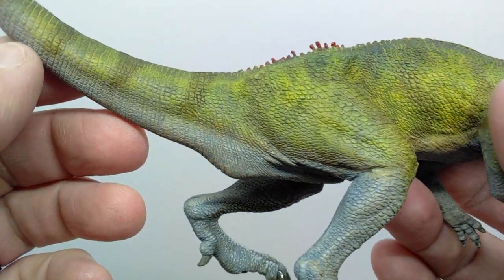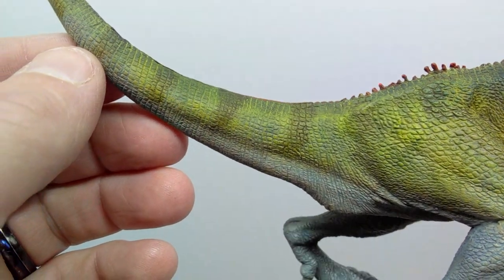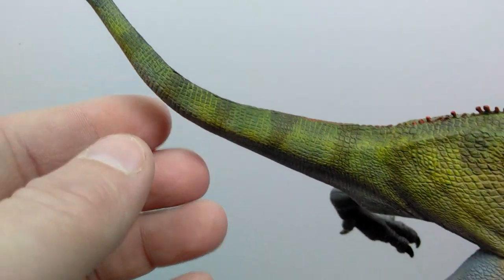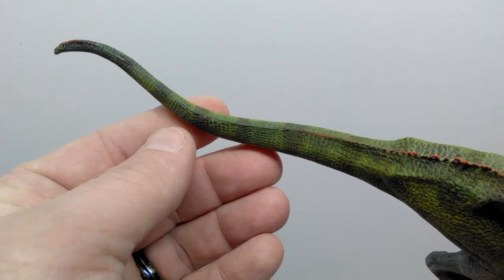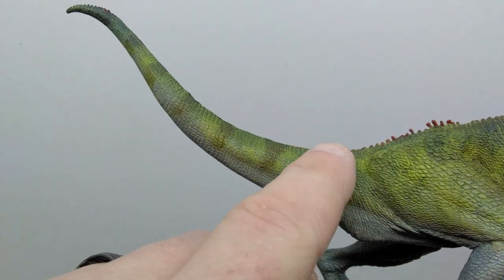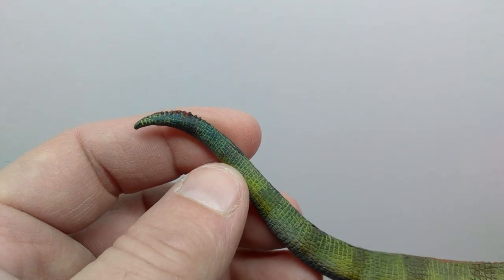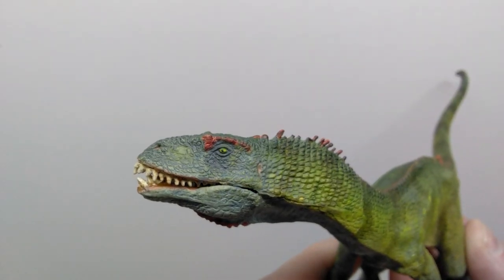Leading back into the tail you can see some skin stretching and skin folds where the leg is pulling forward stretching the skin. Moving out the length of the tail, the detailing is just incredible no matter where you look. There's a very nice curve to the tail — nothing even remotely unrealistic. The ridges are larger in the hip region, taper off to a very small ridge line, then increase slightly before tapering off completely at the tip.